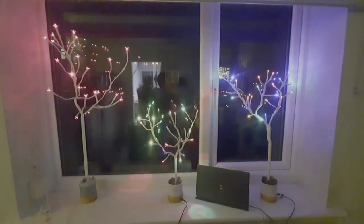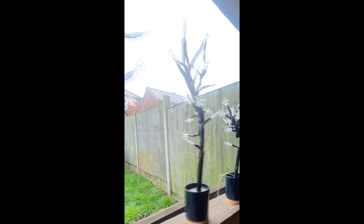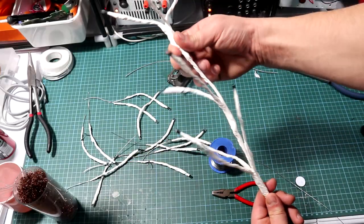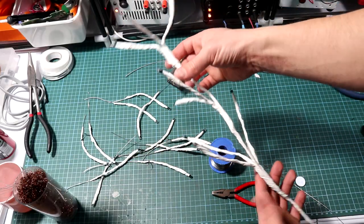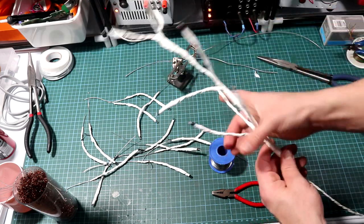Now onto making the tree — it'll be up to you how you design it, but I would like to share how I did mine so at least you have a clue. The first step will be to start making a crown, which will hold the branches. Think about how a real tree is formed, so you can shape it afterwards how you want.